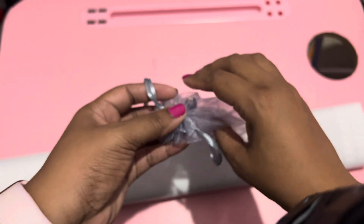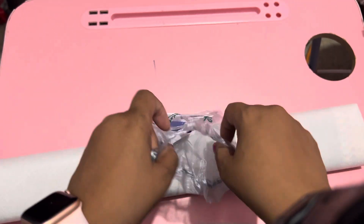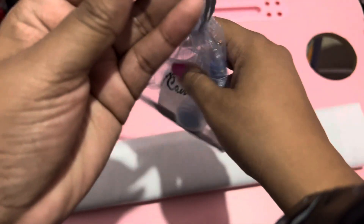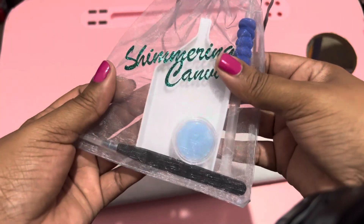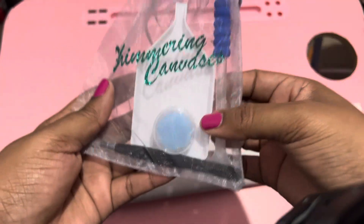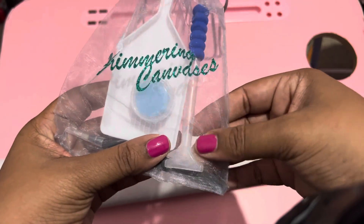This first one, the Butterfly Mermaid, came with the toolkit. You know what we do — we have to do the toolkit first because there's an unwritten rule that whenever you do a diamond painting unboxing, you must always do the toolkit first. I'm not going to take it out of the bag. You can see everything in here: your boat, your pads of blue wax, your tweezers, and your pen with a pen grip on it.